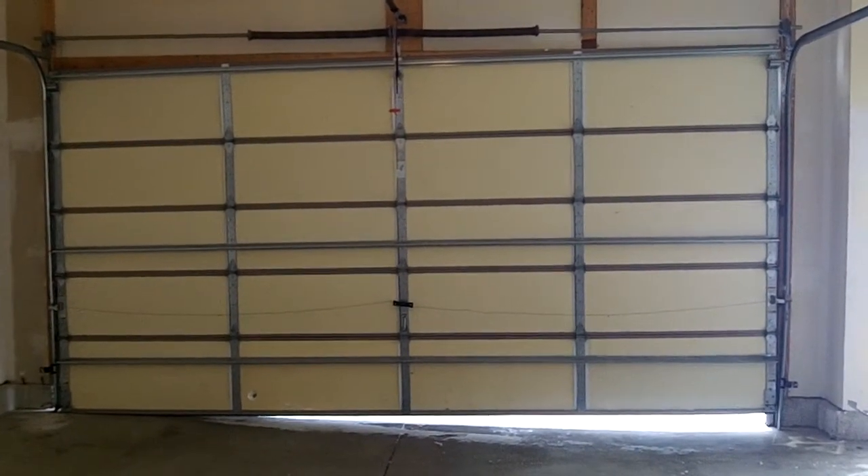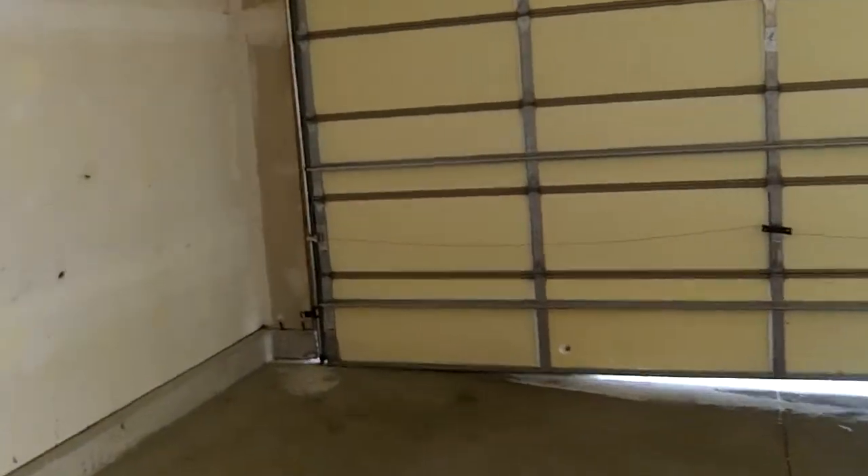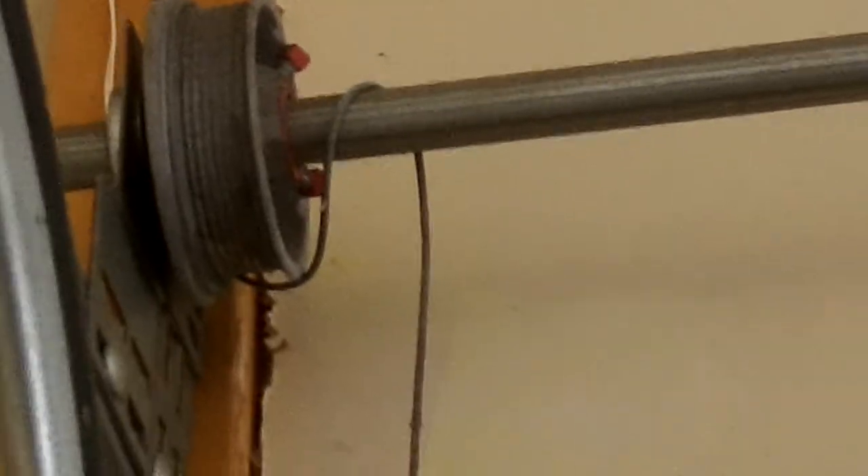Mike, Innovative Garage Door. You can see all the tensions on that side. Cable's off on the left. 16x8. See the cable's off right there. This is an easy fix.